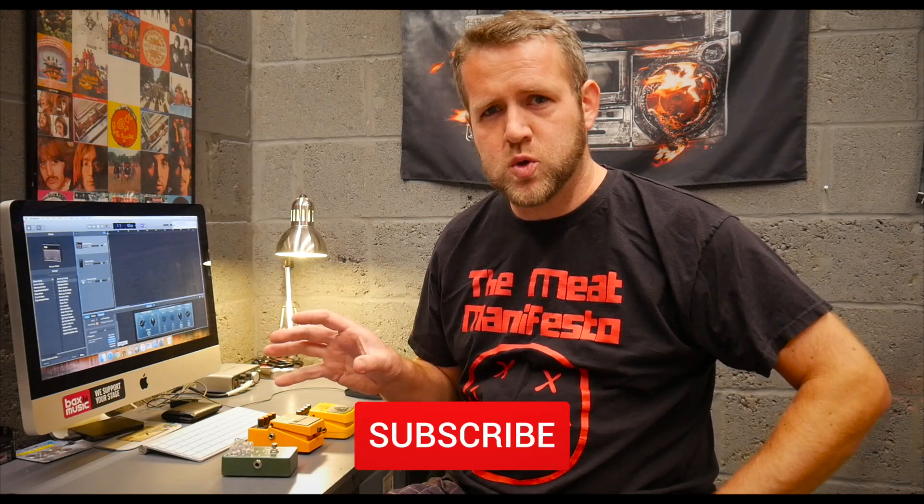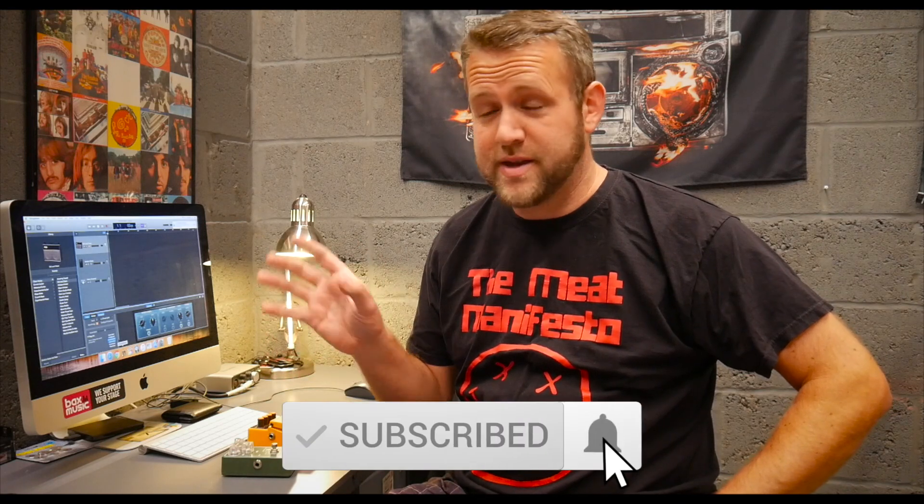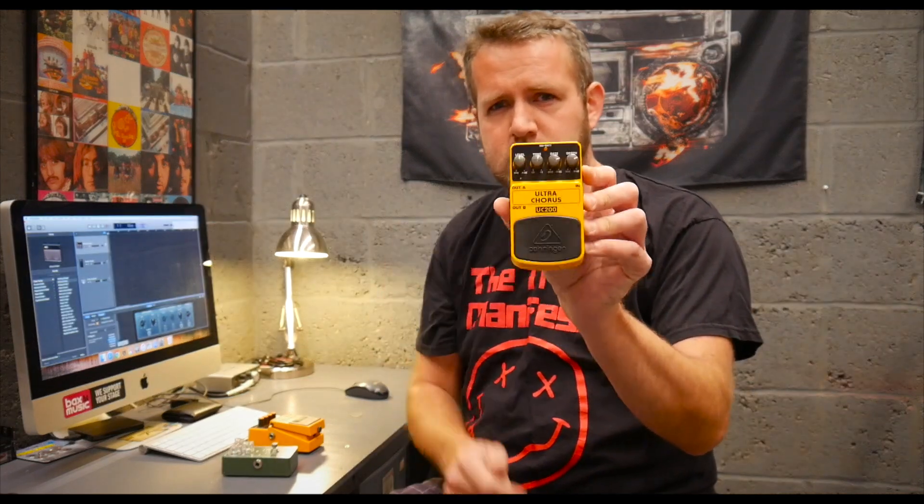Recently I made a video on making a budget pedal board. I did a bit of a giveaway, so if you're interested in that I'll put a link to the video in the corner. One of the pedals I was using was a Behringer UC200 Chorus pedal.